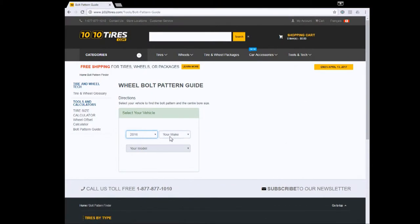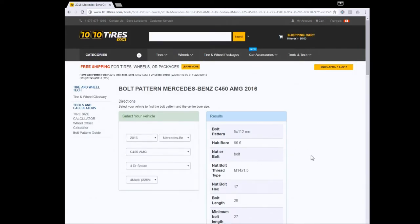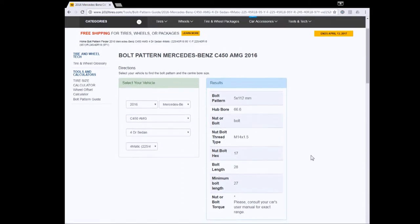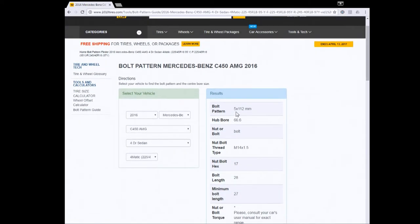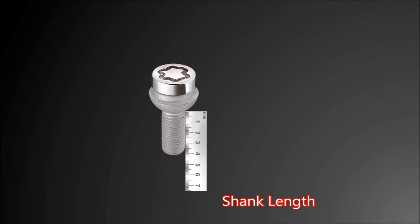Tententires.com has a bolt pattern guide that can provide additional information on the bolt and hub specs for your car, which is useful for ordering lock bolts. Enter the specifics of your car and you have the info you need. If you are buying lock bolts, make sure the length of the bolt you get is the right length required for the new rims and not the stock ones. Bolt length can also be measured using the new bolts that came with your rims — measure from the base of the bolt where it will contact the rim to the end of the bolt in millimeters. This is usually called the shank length.